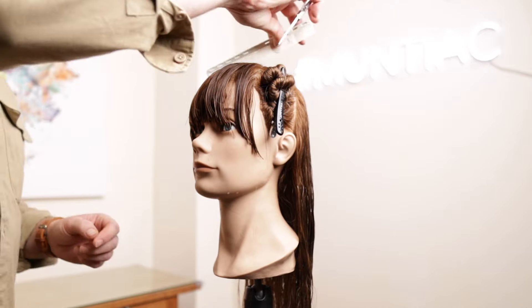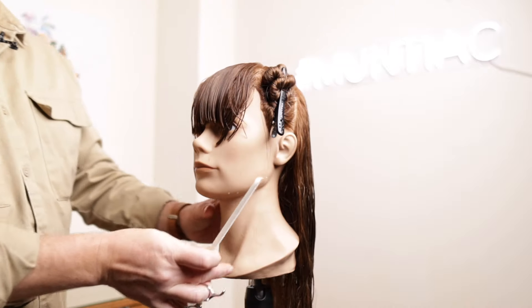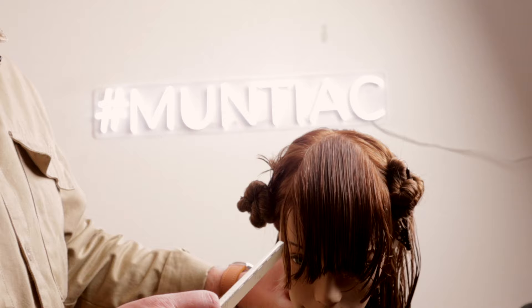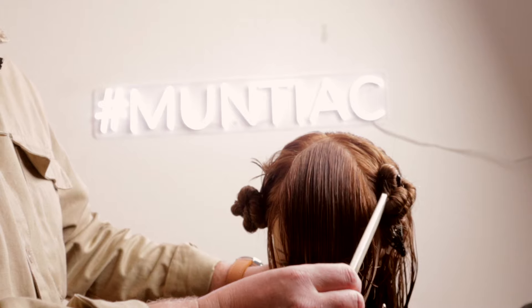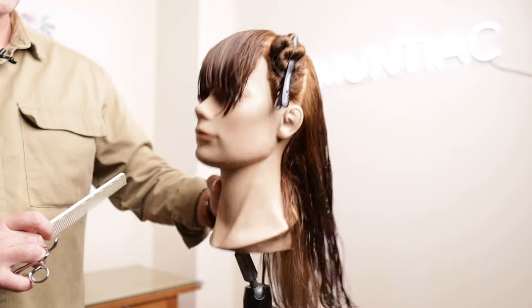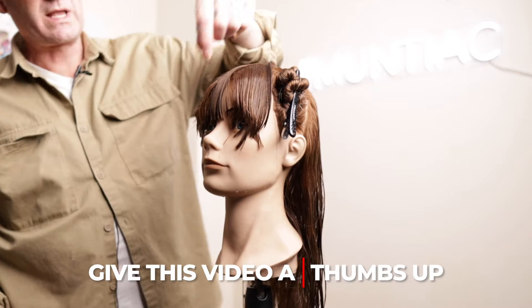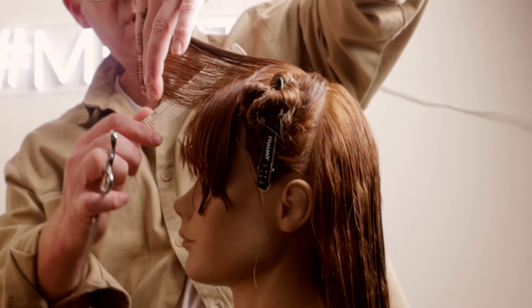There we go — there we have our fringe to work off. You can soften it as much as you want, and we're going to soften into this anyway. The first thing we're going to do now is go back to our central guide. As you can see with the sectioning, it comes from the fringe just to nearly the crown, with the side pieces intercepting, and the back is everything behind the crown.